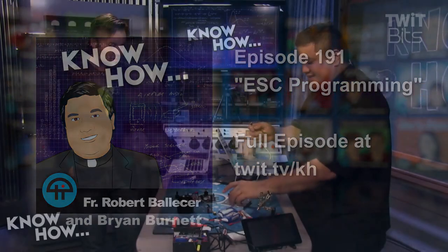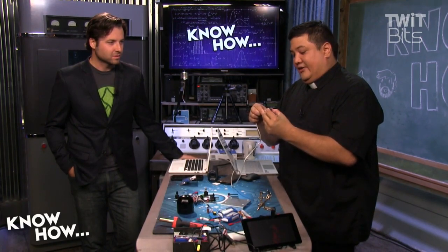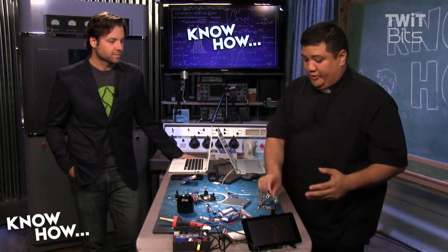We're going to go ahead and connect this to the computer, like so. Now, there's no firmware on this — there's no software on the Arduino. We're going to have to put it on.